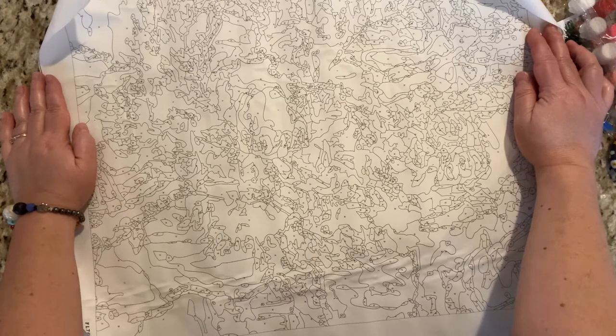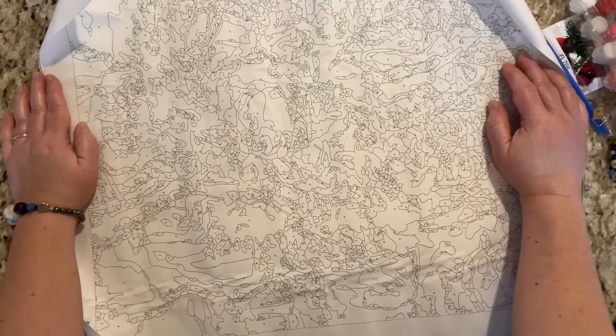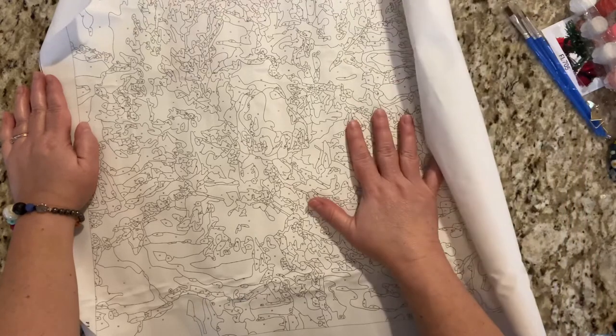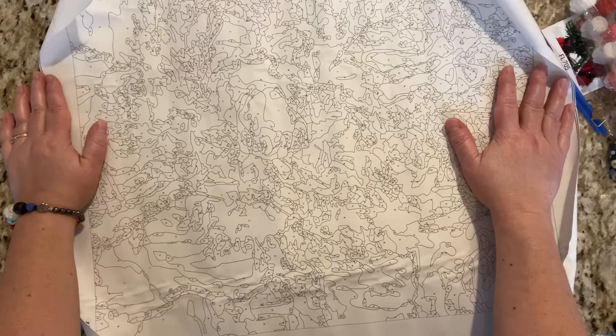We'll see. Daniela, are you game? A little bit. All right, we'll work together. So FG Normal — not only do they have diamond paintings, they also have paint by numbers and cross stitch. I believe I've seen cross stitch on there before. They just really have a little bit of everything that is fun.